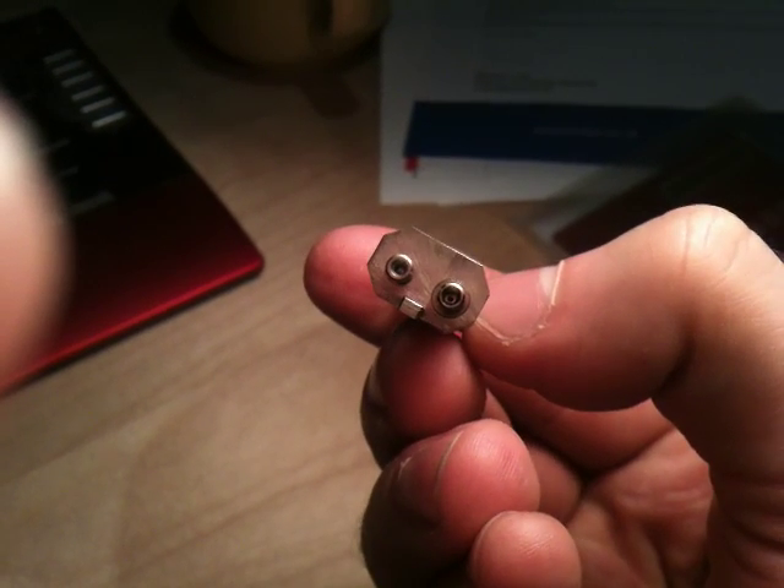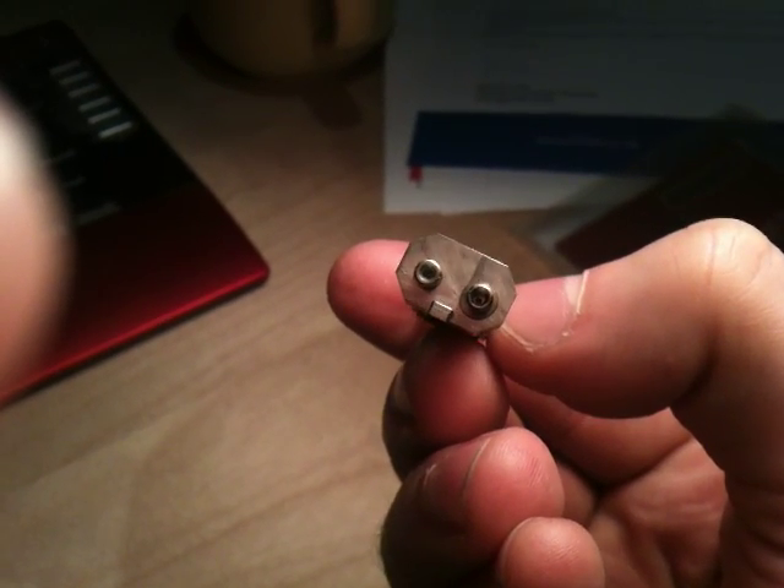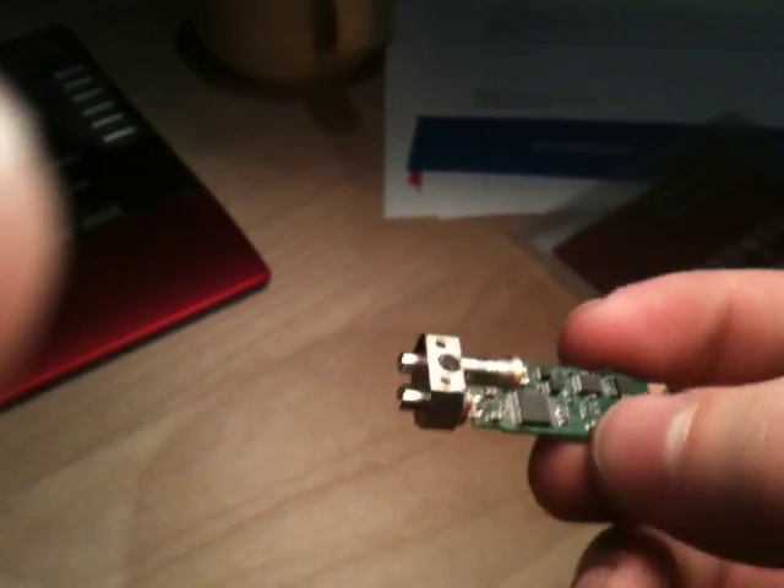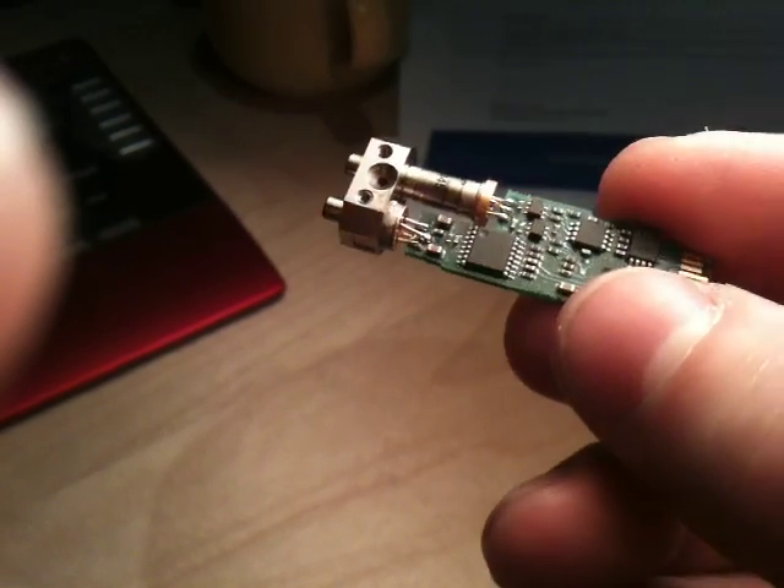You don't need quite such high precision on the receiver side, and there's no ferrule there essentially. The two don't actually mate in contact, as I showed in the other video.